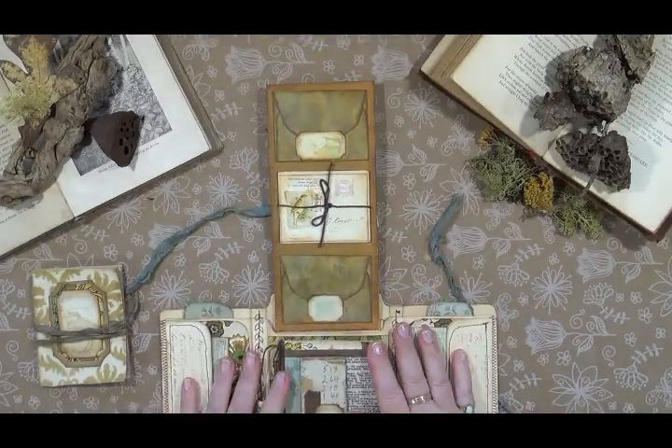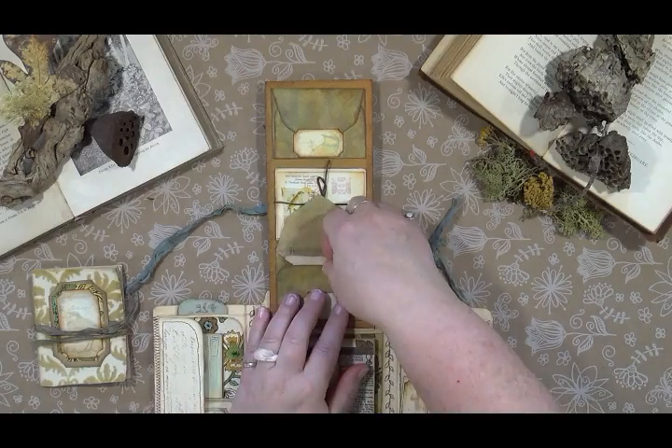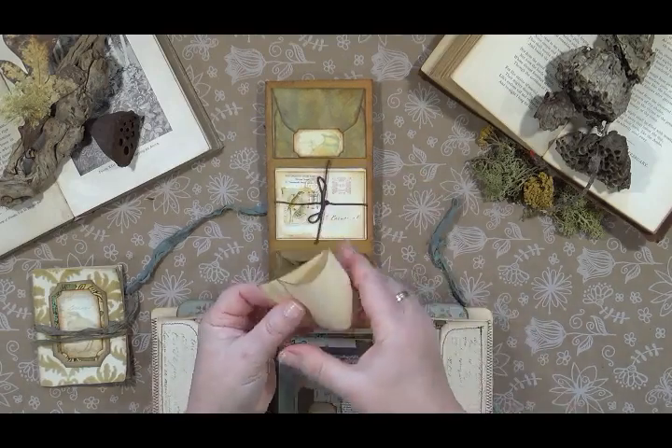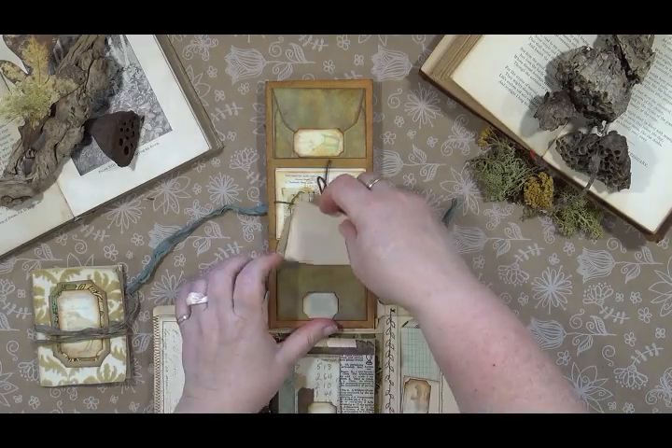On this side you have two little envelopes made of hand-painted paper, with little fold-outs that you can journal on. Both of these are exactly the same.